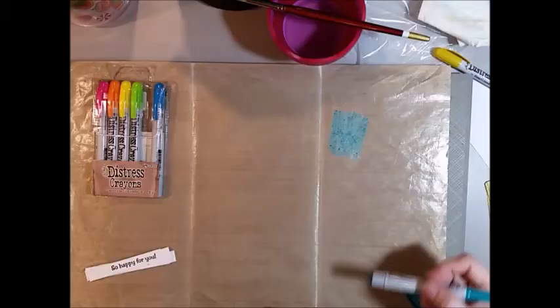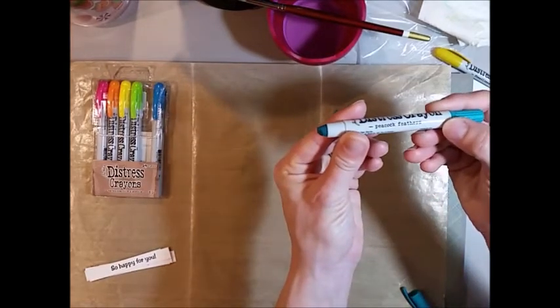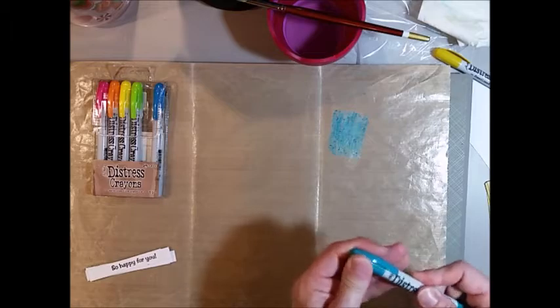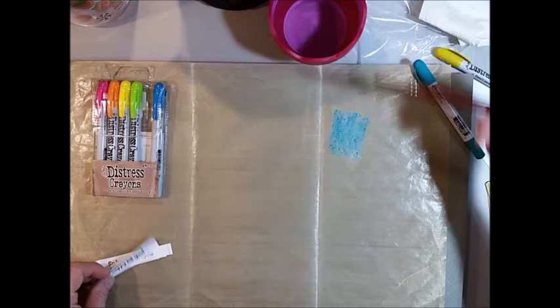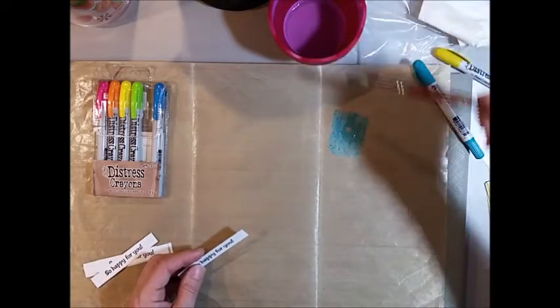Then I'm going to do kind of the same thing — this one is using the peacock feathers crayon. I'm scribbling it down on my mat. These are so buttery, they're so easy to color with and I really like using them. I'm just adding some water to my craft mat and making kind of a wash of color.